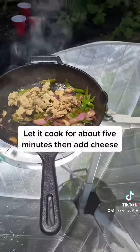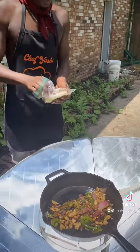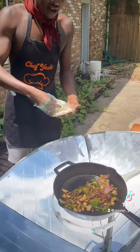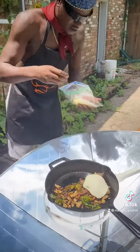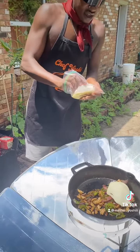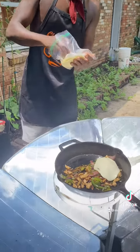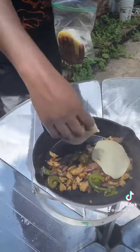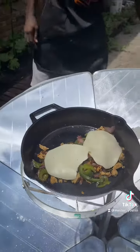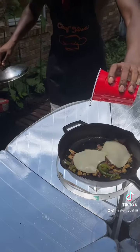I'm gonna go ahead and throw my cheese on there — I got some Daiya cheese, however y'all want to call it. Put a couple slices on there. I'm gonna show y'all a trick I learned from a restaurant a while ago: if you add just a little water and put the lid on it, it will melt the cheese way faster.